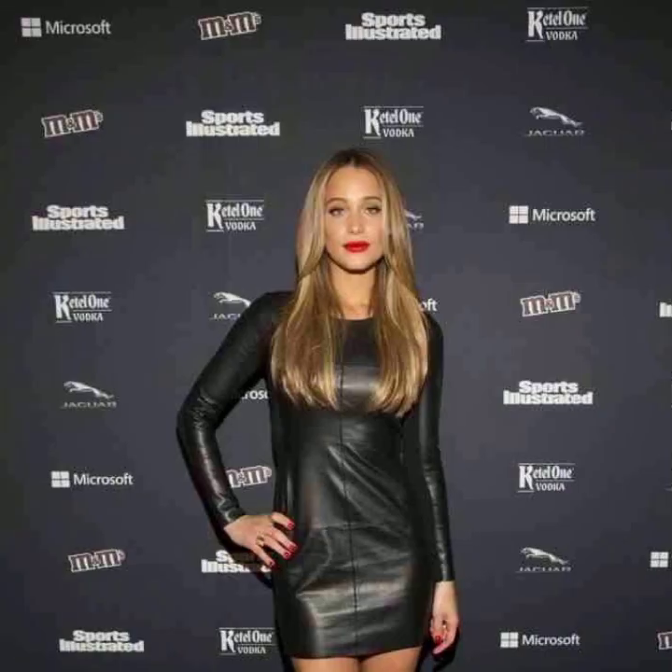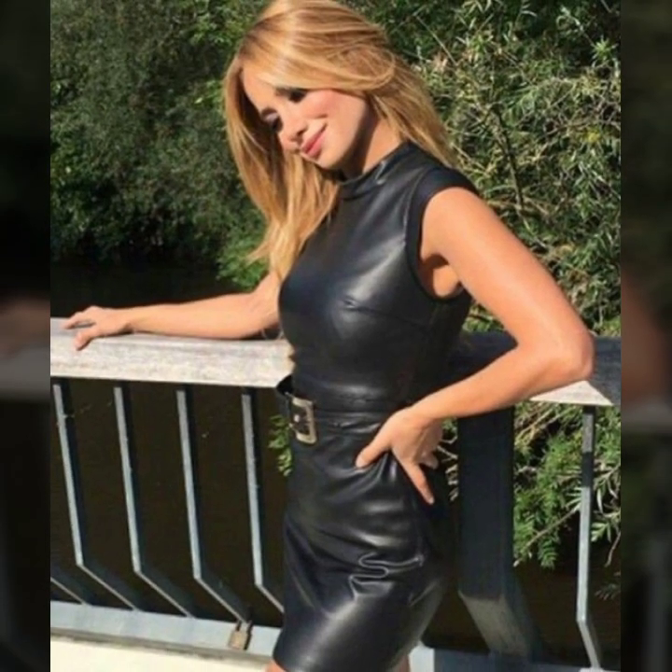Friends, this is me Asya, and today I will show you in this video a very attractive collection of leather bodycon for girls and women. Different designing, different stitching, and different styling of bodycon in leather — I hope you like it.